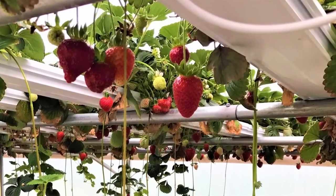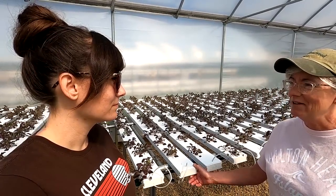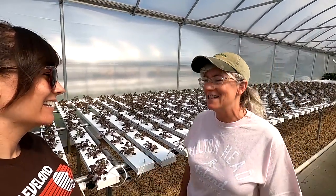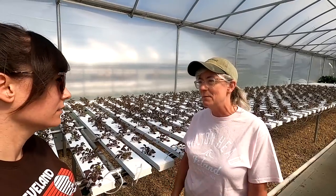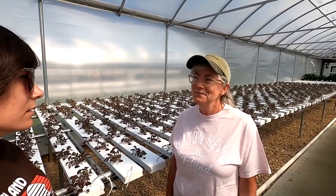But the problem was they clogged up the channels. Mom would come out and the channel would be leaking, and they'd get so big we couldn't pull the channel out. We'd actually have to get underneath and crawl around in the gravel to harvest the strawberries. Every morning I'd have to come by and shake the channels to pollinate them because there's not enough breeze inside.